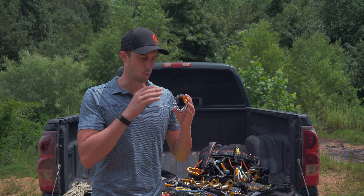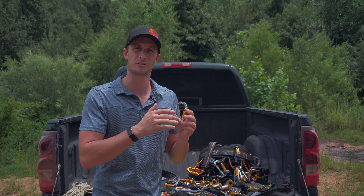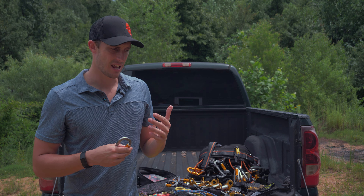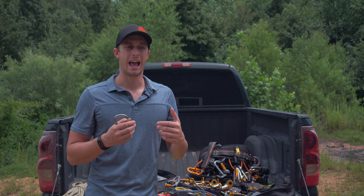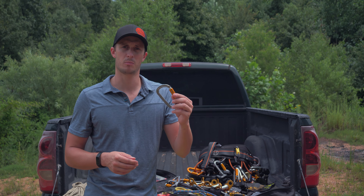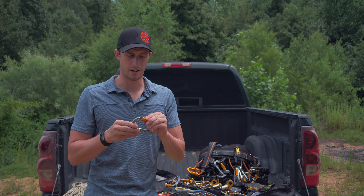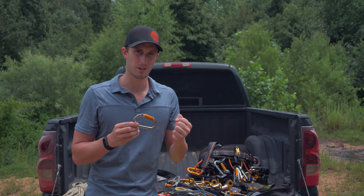Understanding your equipment, the weight ratings on it, and how to properly use that equipment is going to be the difference in whether or not you can use it safely. While we're talking about weight ratings, let's talk about certifications. There are a lot of different certifying bodies that will certify these carabiners and say they meet a standard and they're strong enough for a particular task. This is a Petzl carabiner — it's very common in rope rescue and industrial access, used across a lot of different industries, but it is a European company.